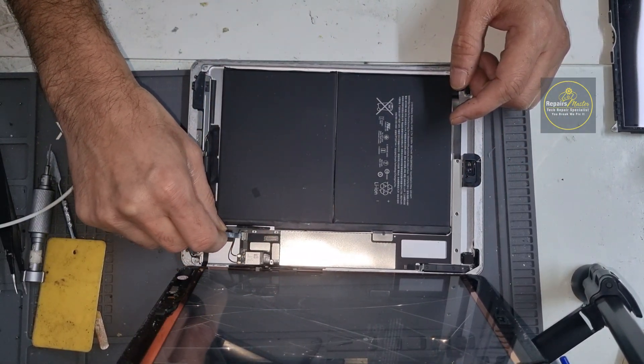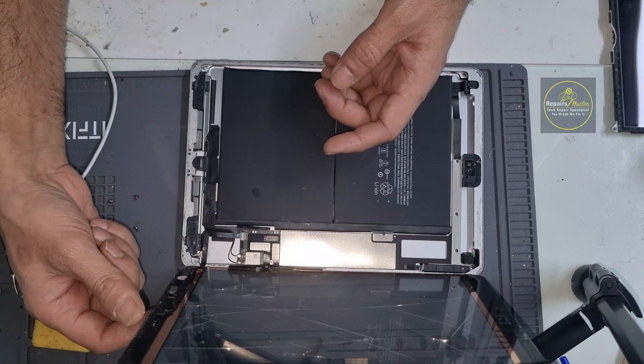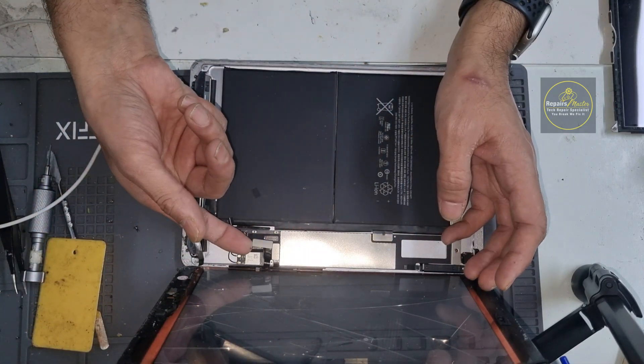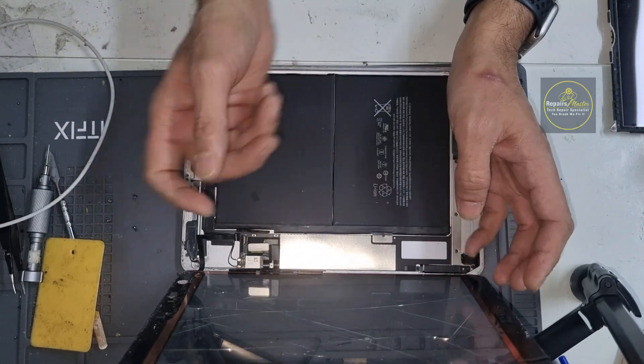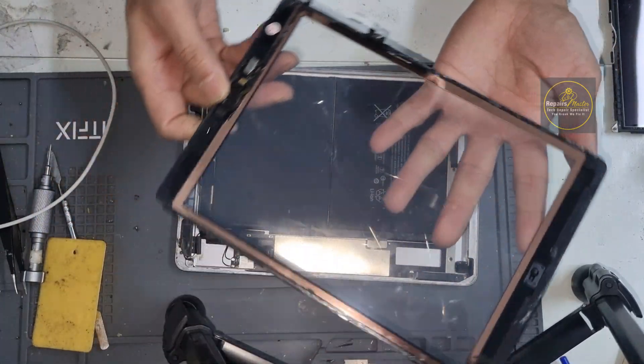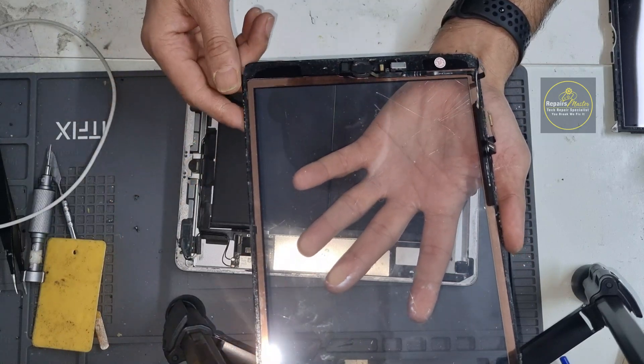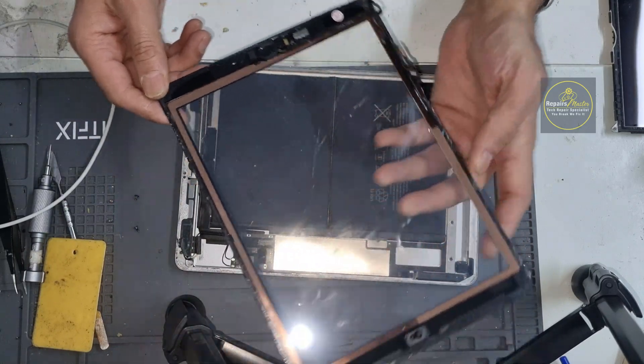Here you go — the LCD is now removed. There are two connectors we have to remove, and this is your home button flex. When you're using the new digitizer, make sure you remove this home button and place it into the new digitizer, then we can reinstall it.